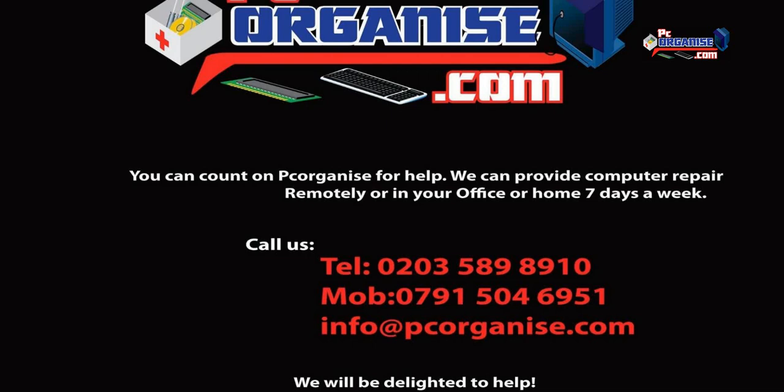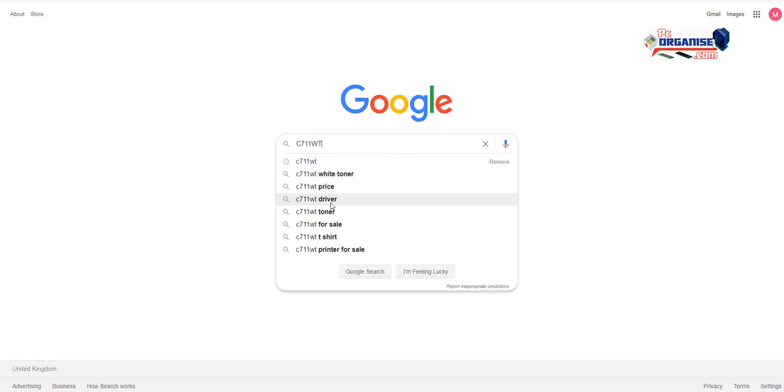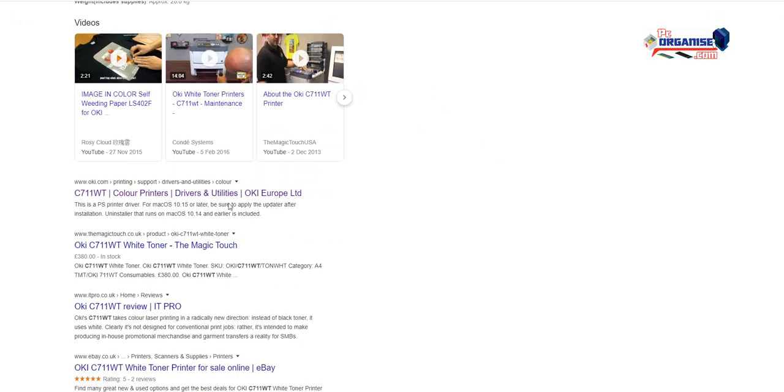Hi guys, it's Mario here from PC Organize. Here's another video on how to install a driver for the Oki C711WT. We had a few questions on how to install the driver, how to use it, and what kind of tweaks to make to get the most out of this printer — which is not just an ordinary printer, it's quite a good printer for printing normal prints.